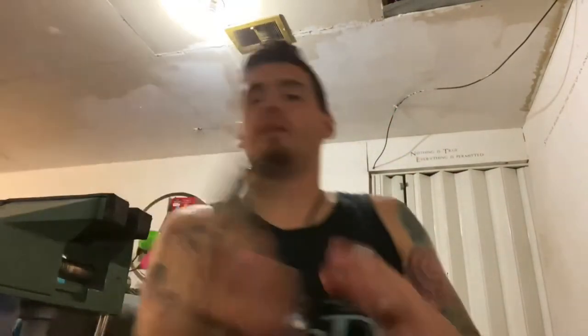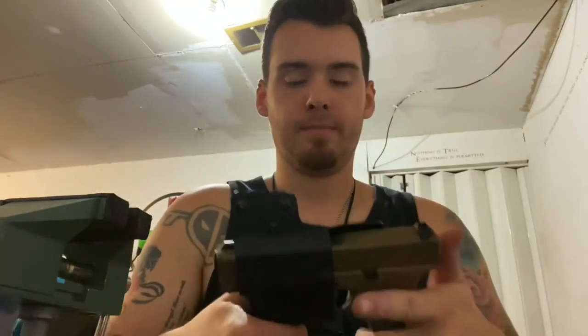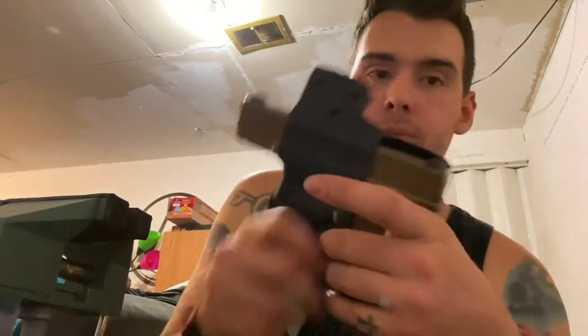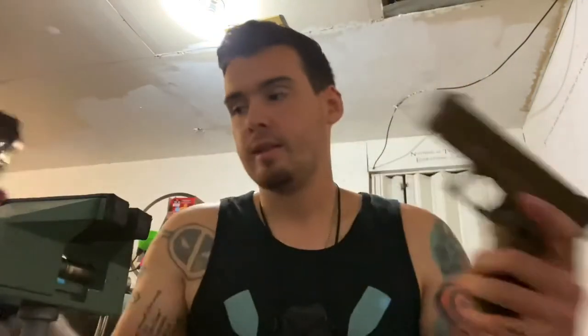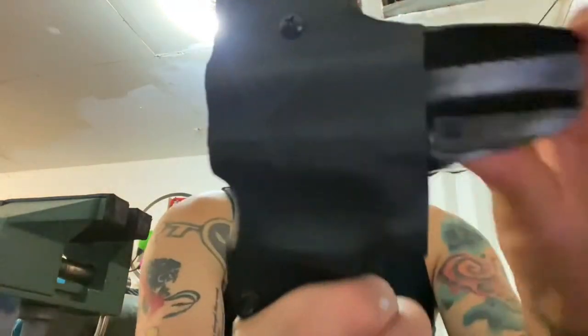It turned out really cool. We also got the left-handed Glock holster with full sweat guard — all done. I'm very happy with how it turned out. I still need to sand it around the edges and perimeter to get all the little burrs and smooth out some funky lines, but we'll buff those out.